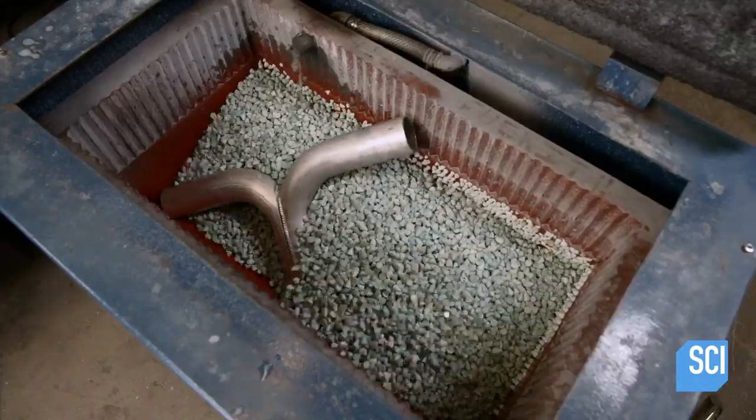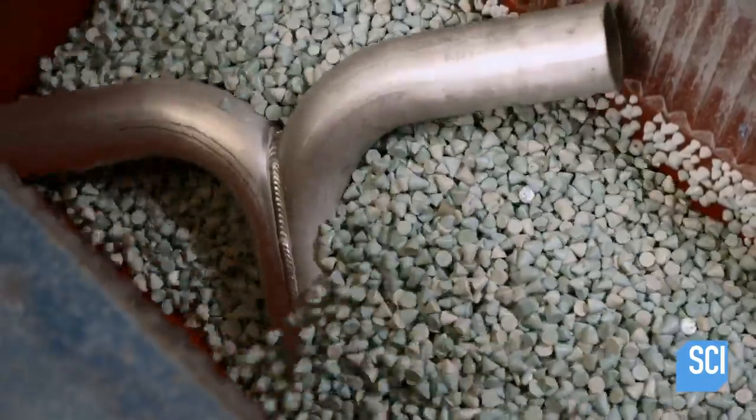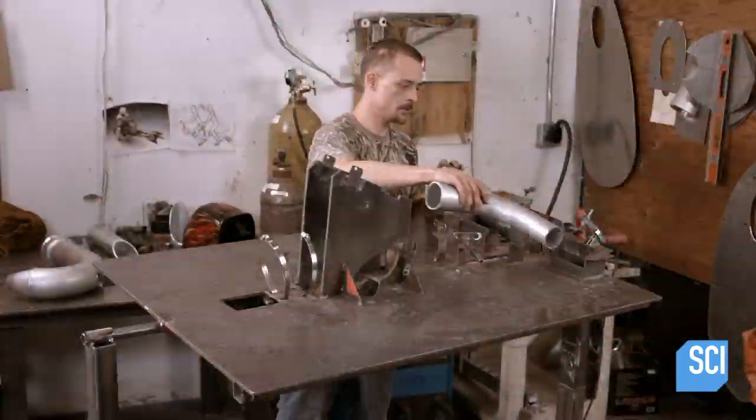To prep for painting, the manufacturers rough up all the aluminum parts by tumbling them with abrasive stones.